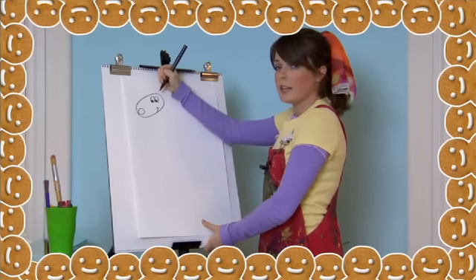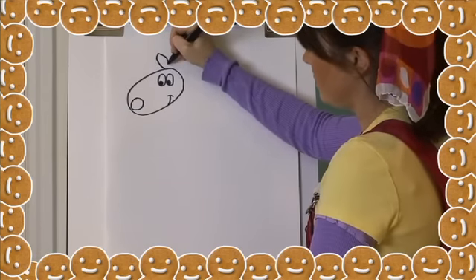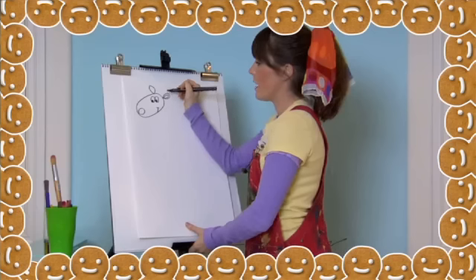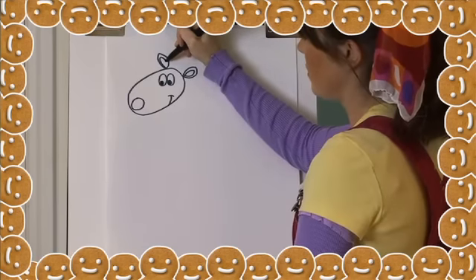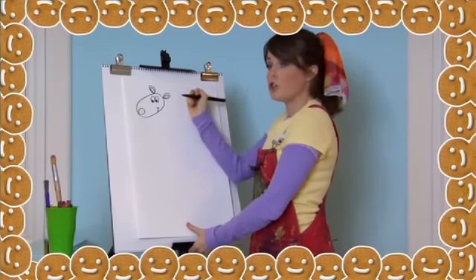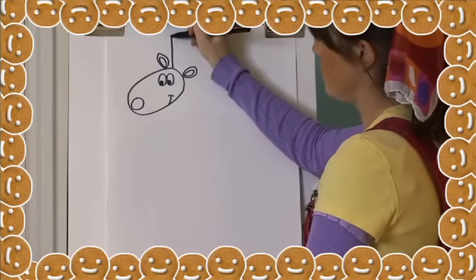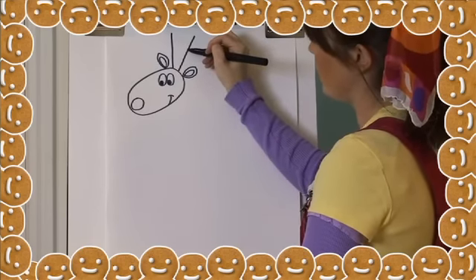For ears, let's draw two ovals on the top of his head. Now draw ovals in the middle of each ear. For antlers, draw two lines going straight up from his head. Now draw two more lines at the top of each antler.